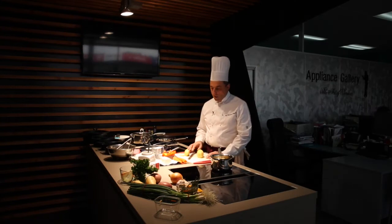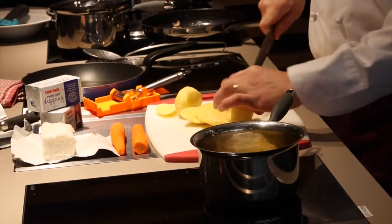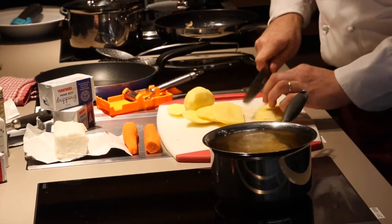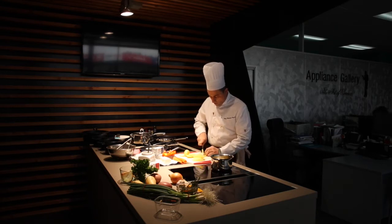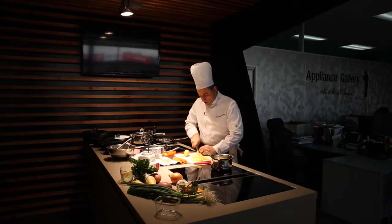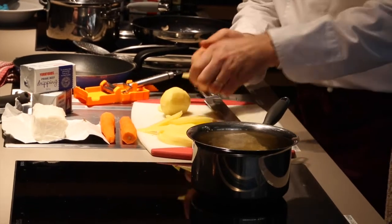A classic dish, now made with prime beef dripping. This is the chips — traditional chips or french fries. We just cut our beautiful fries like this. We're going to warm up the prime beef dripping to 180 degrees, but a bit less first because we're going to blanch them before. So 160 degrees to start, and finish them at 180 degrees to get a nice crusty color and taste. Simple and classic fries.